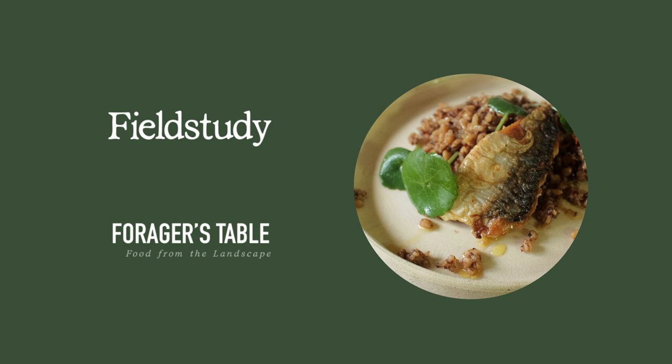Hello and welcome to Field Study, an exploration of food and the landscape. This is Forager's Table, the show that shows you how to get the best out of your wild ingredients. Coming up today, we're cooking some lovely wild mackerel and garnishing it with some pickled pennywort.